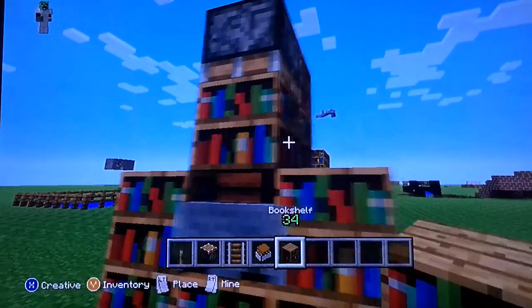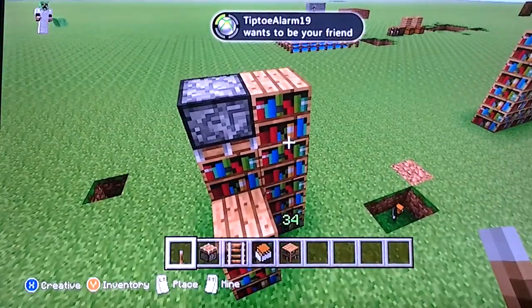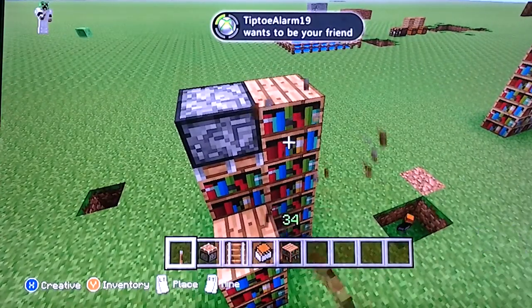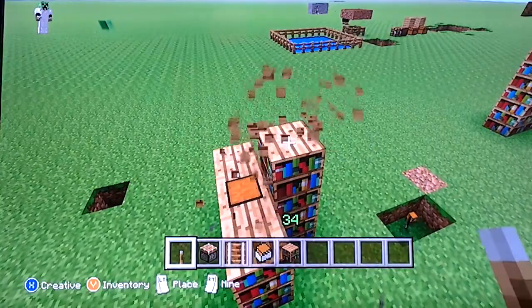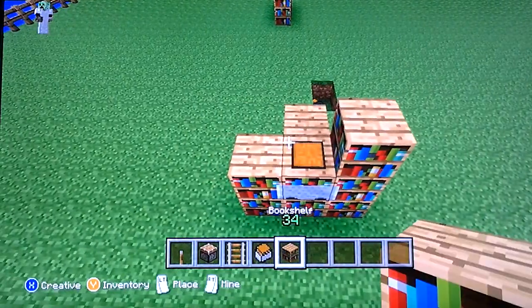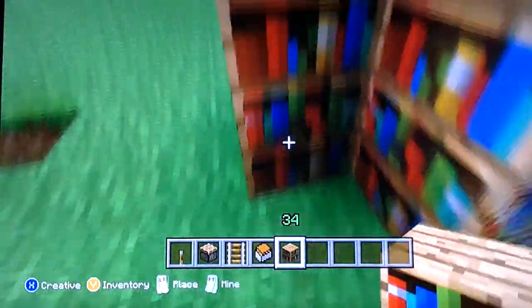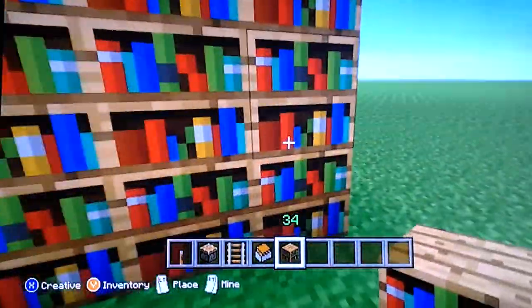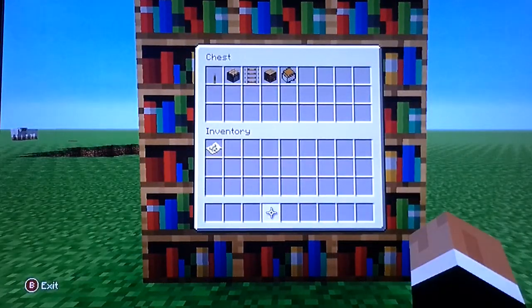Put a piston facing down like this. Put a bookshelf on it, and then activate the piston. Then you just cover it with books, and then you break it, and there you go. Now you have a hidden bookshelf.